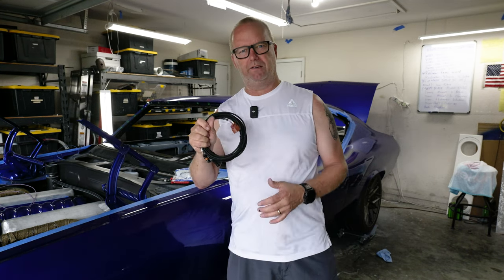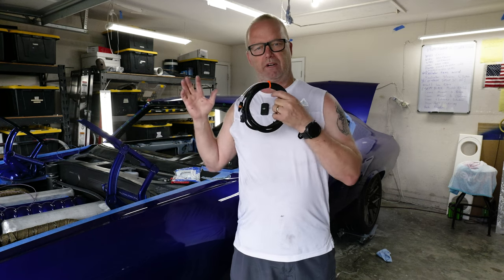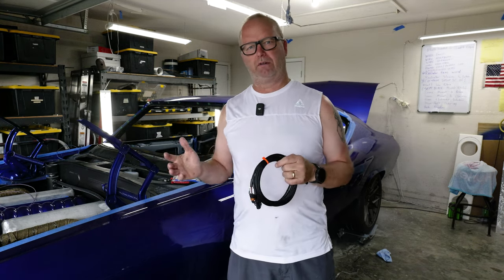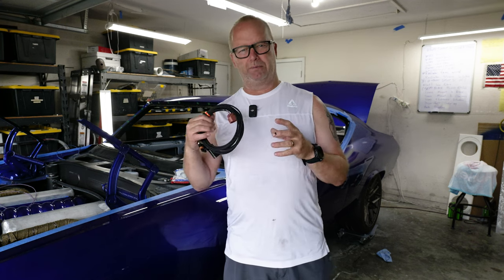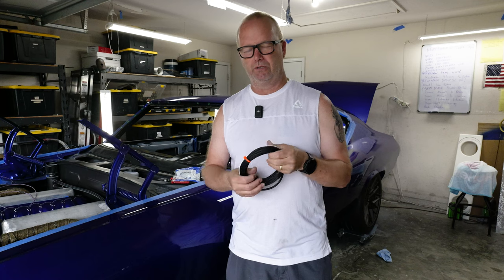One of the things I've been trying to figure out is the E85 system solution. With E85, I need a sensor to know whether it's running gas or E85 so the Holley can tune different things. I was having a really hard time finding a solution for that. There's a lot of forums on how to wire this stuff yourself and do resistors and all that, but I'm getting to a point where I'm tired of doing all of the fabrication of every single thing.